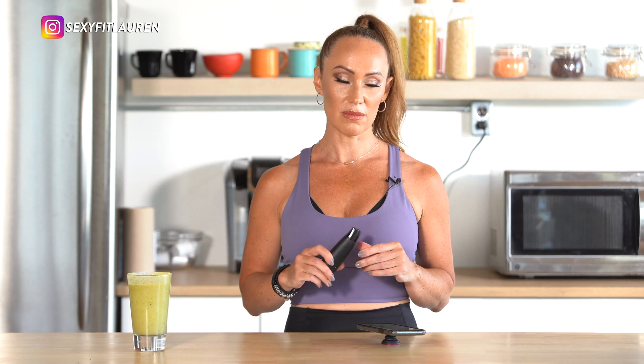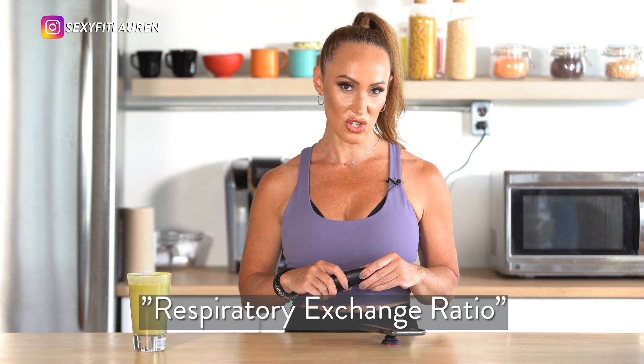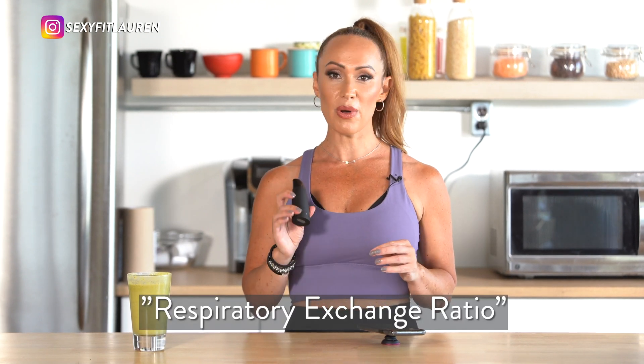The Lumen device measures your RER, which gives you a reading on how you're doing with your metabolism. RER is your respiratory exchange ratio. Lumen works by measuring a single breath. Within that breath it measures your CO2 and your flow. It has a flow meter which gives a reading based on a standard that tells you if you're burning carbohydrates or if you're burning fat.